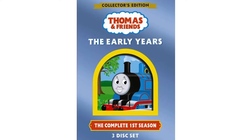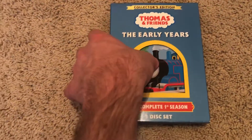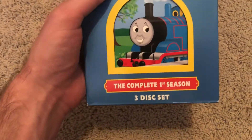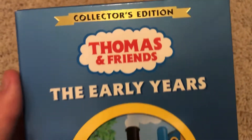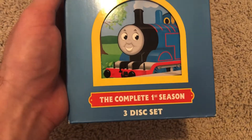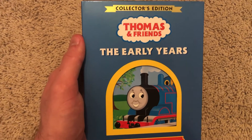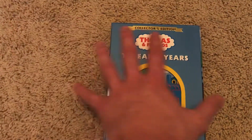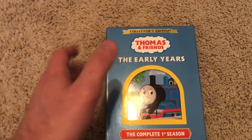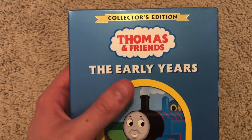Alright, now jumping into The Early Years, the complete first season. So this looks pretty awesome. On top we have 'Collector's Edition' — yes, this is definitely a Collector's Edition. I know some people say Best of Thomas or Best of James are not Collector's Editions, but if it says Collector's Edition, I'm totally counting that as a Collector's Edition.